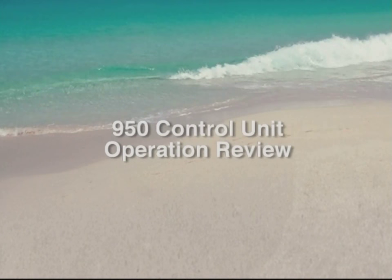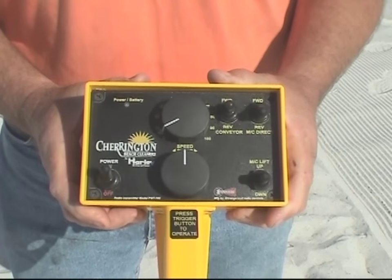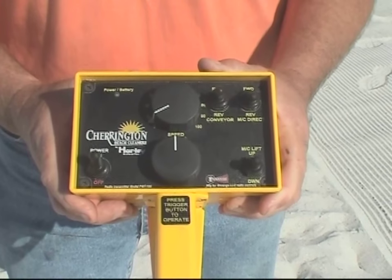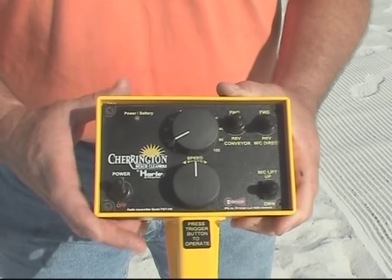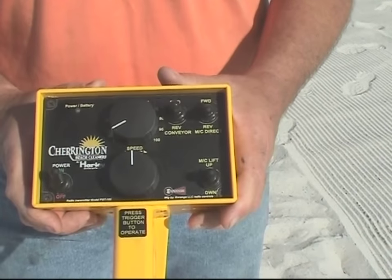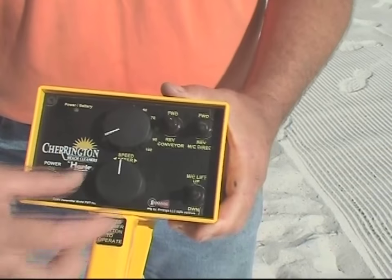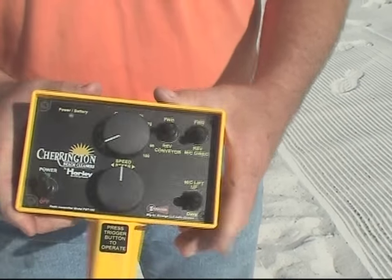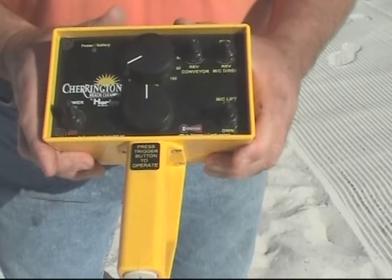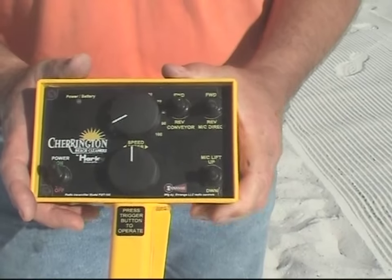The Model 950's handheld remote control unit controls all the functions for operating on the beach. To begin, turn the power on switch to the power on position. You'll notice a green indicator light flashing. If you notice a red light, simply turn the switch off, wait a few moments, and power on — the green light will flash and you are ready to operate. Remember, always have your travel speed set at zero and your steering knob set at the center. That ensures that the machine, when you press the operate button, will move slowly forward and directly straight ahead — the perfect place to start from any position.